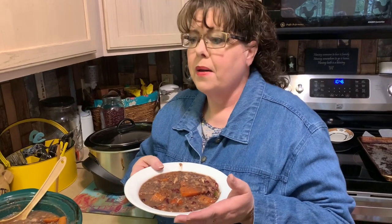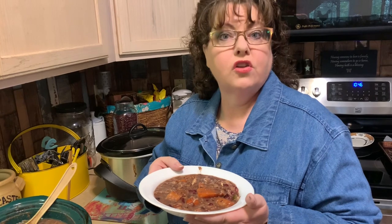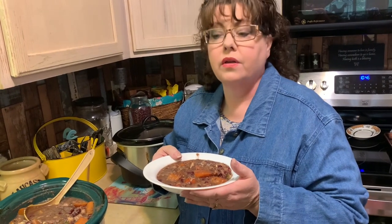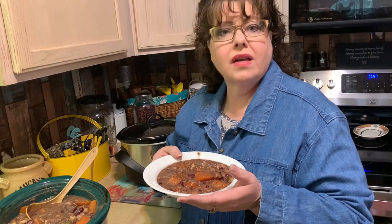We'll freeze it in Ziploc bags laid flat, and when I need it, I'll just take one or two out, put them in the refrigerator overnight to defrost. How will I serve it? Possibly plain like this, or I might hard boil an egg and crumble that on top, or add scrambled egg. We might mix it with some rice or pasta to bulk it up. We're also getting omega-3 oil and a daily food supplement at the pet store. You can also add peanut butter powder or protein powder — all kinds of options.